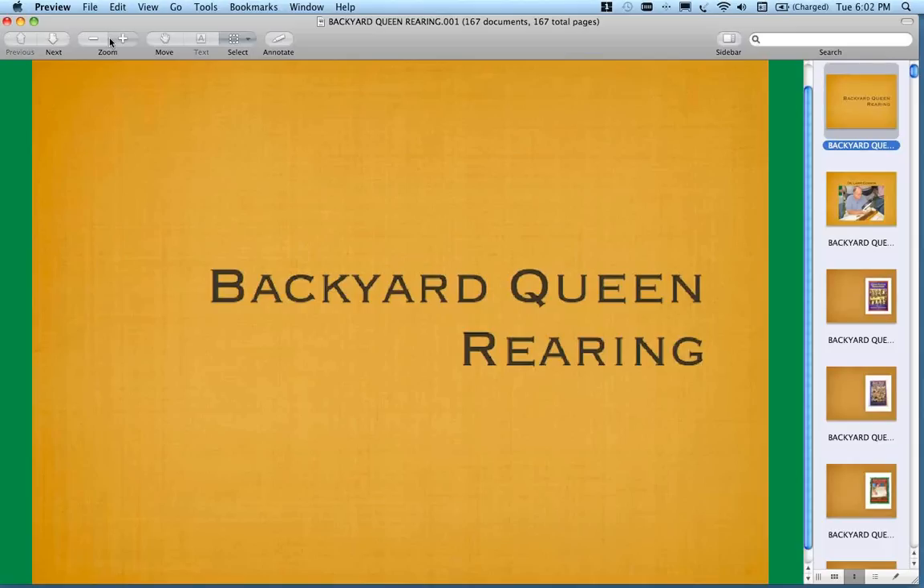I'd like to welcome you all this evening to Backyard Queen Rearing. Tonight we have the honor of being with Dr. Larry Connor. He is someone that is really well respected in this area. He travels all over the country — and actually the world — speaking on the topic. He offers classes on his farm up in Michigan and organizes the Sideliner course with the American Beekeeping Federation every year.